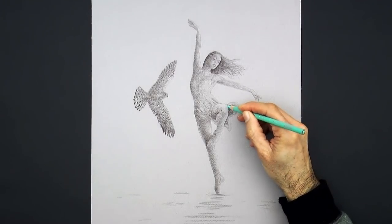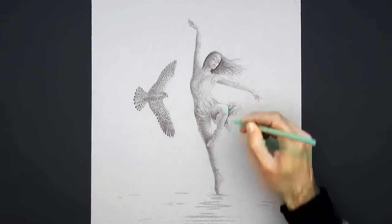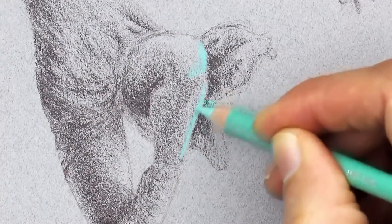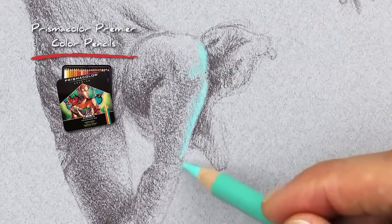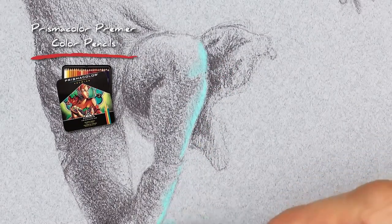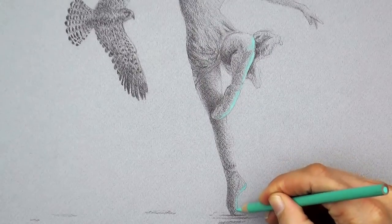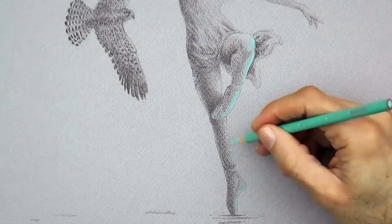Our light source will be a reflected light coming from the right and a bit low. So we will paint the surfaces that are facing to the right and to the water. For this I am using the Light Aqua from the Prismacolor Premier colors.